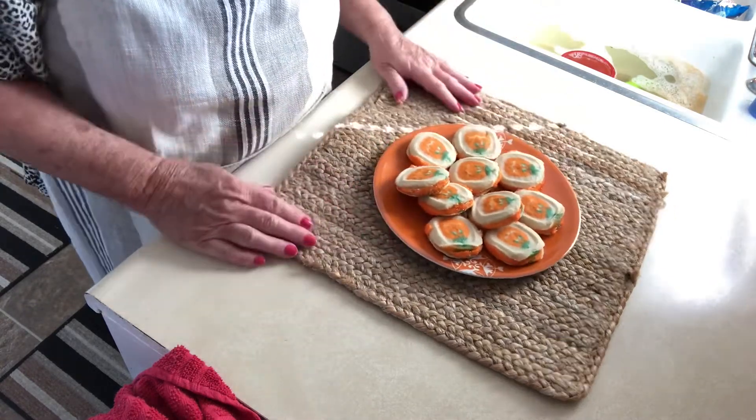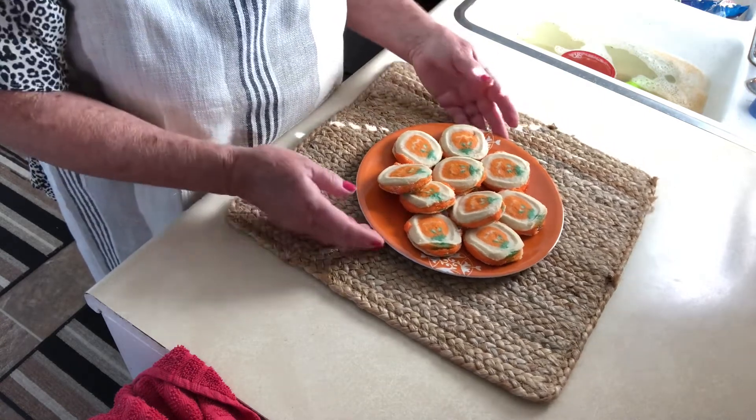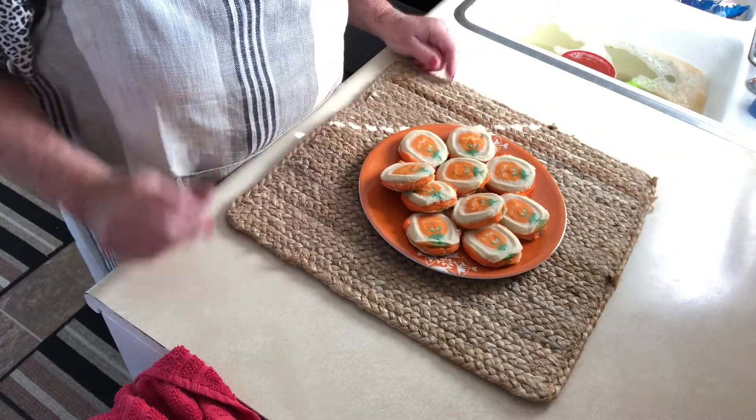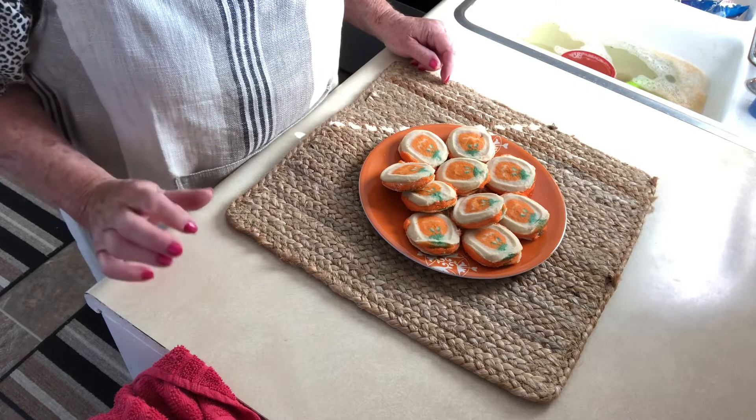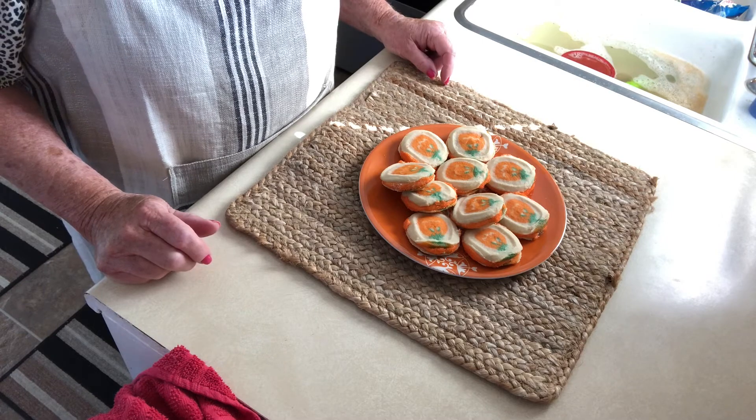Thanks so much for coming into my kitchen! If this is the first time you've seen my channel, I hope you'll subscribe. I make a whole bunch of fun things that are easy, simple, and great for beginners too. We'll see you next time!